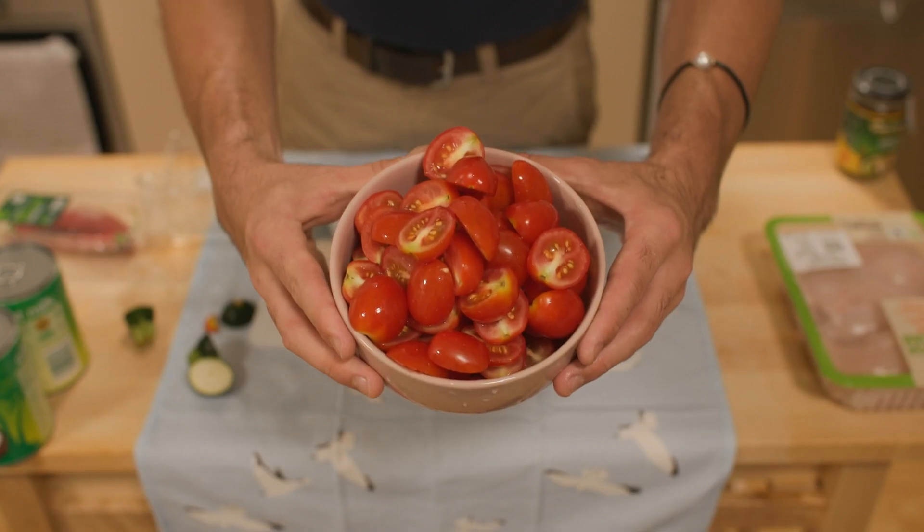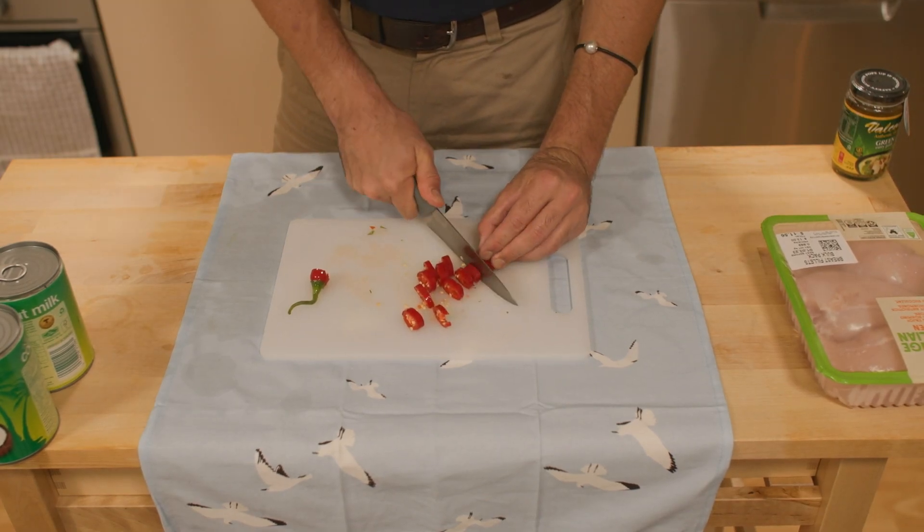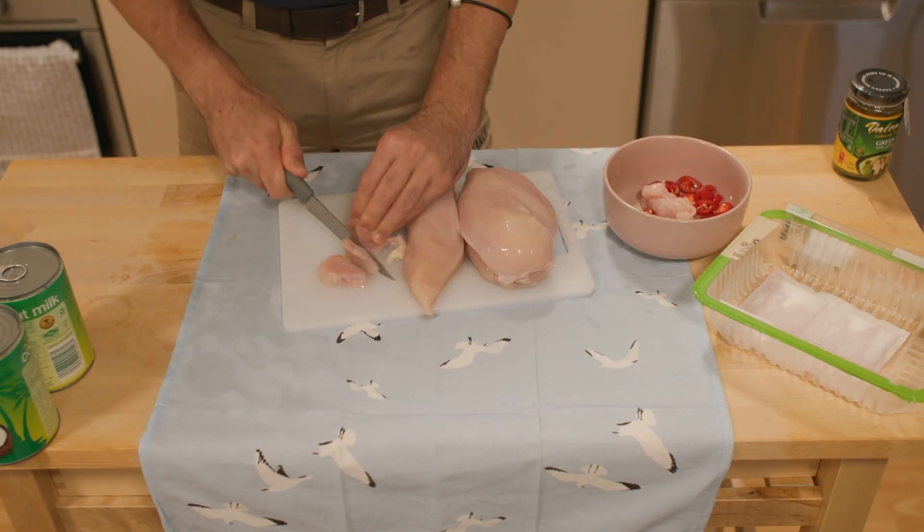Then we'll chop up two punnets of cherry tomatoes. Wait till you see the beautiful colour of this curry when we add this in. I'm going to add a chilli — totally up to you in terms of how much you want to add or what type of chilli you want to use.